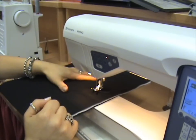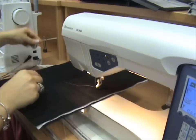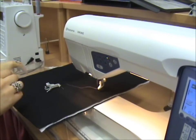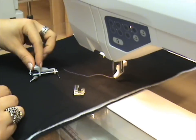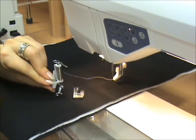The first thing you need to do is take off the regular foot and replace it with a darning foot. On a Husqvarna there are two different feet: one is a floating foot, the other is a spring action foot. We're going to put the spring action foot on.